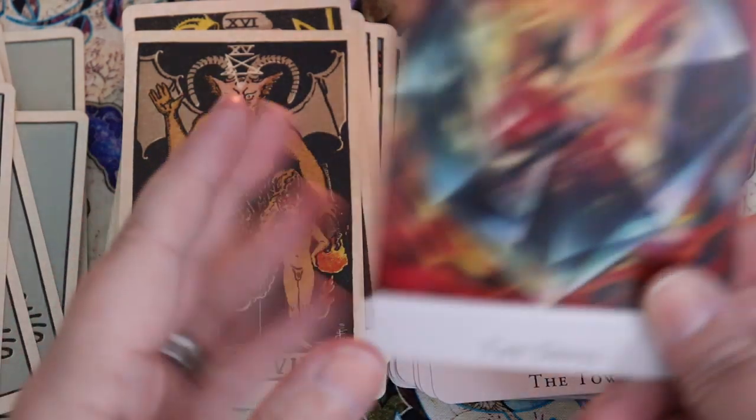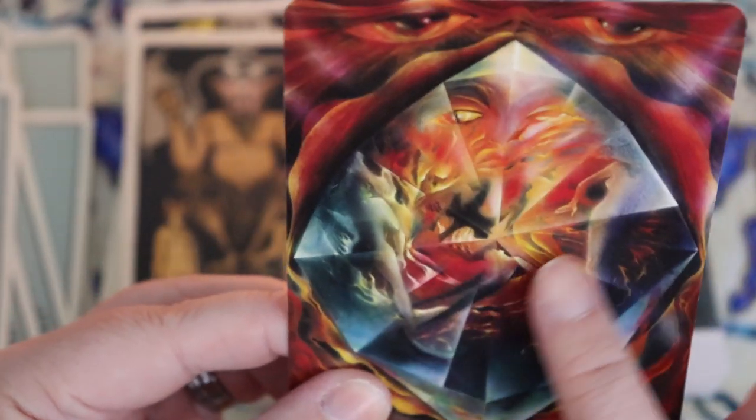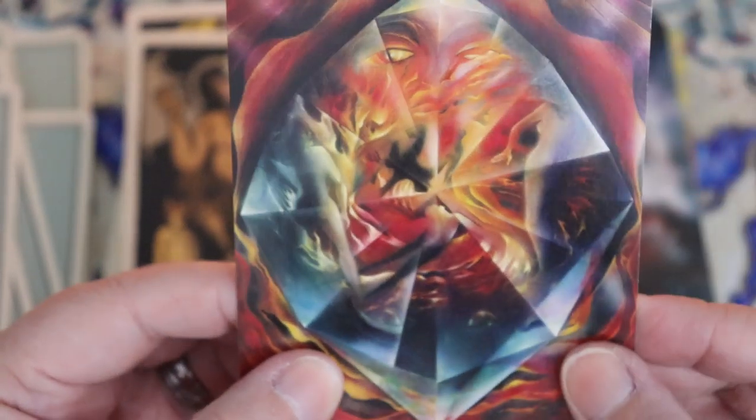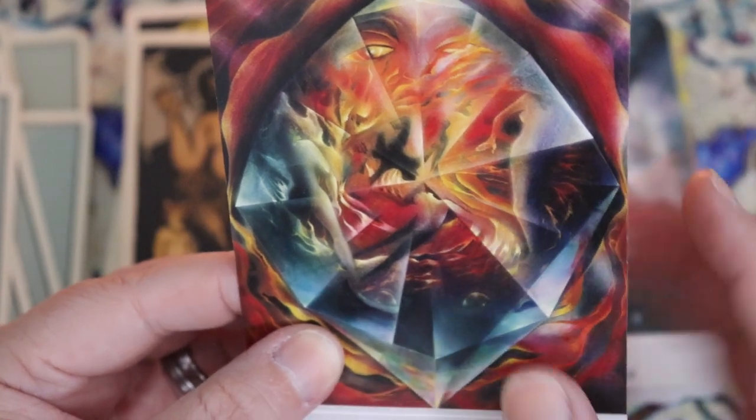Here we have the Devil. I like to see some good trapped energy in the Devil card, and I'm definitely getting that feeling here — a feeling of being trapped, but also like a house of mirrors kind of look with chaos and confusion.